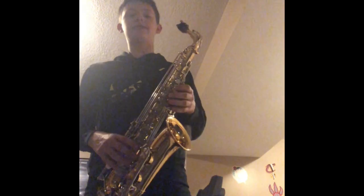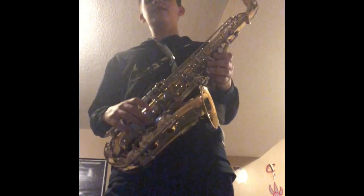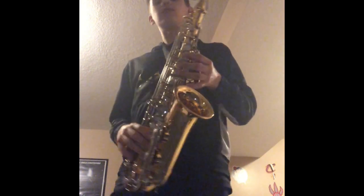Hey, what is up guys? It's your boy, I'm Tansy79 here, and I'm gonna be teaching you how to play Wanna See My Pencil by Ezema Jackie on the alto saxophone.